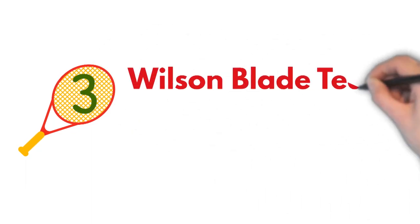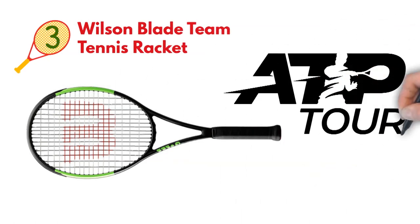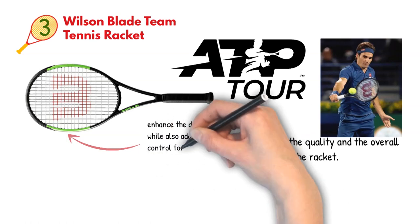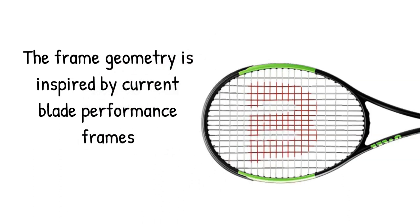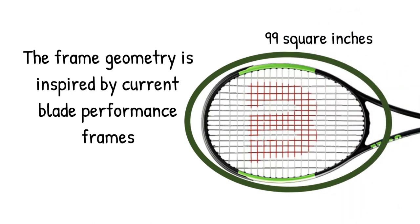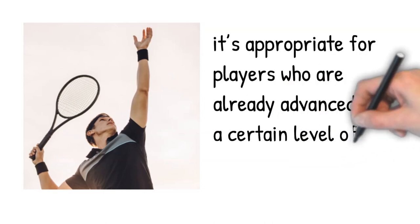Next, at number three, we have the Wilson Blade Team Tennis Racket. The Wilson Blade, coming in many variations, is one of the most widely used tennis rackets in the ATP. It's preferred by many professionals, which signals the quality and overall make of the racket. The thinner beam construction will enhance the dwell time while also adding more control for aggressive players. The frame geometry is inspired by current blade performance frames. It's pre-strung, though it's always advisable to have your own string attached after purchasing. The head size is 99 square inches — a smaller-sized head which isn't as forgiving to misplaced hits. Hence, it's appropriate for players who are already advanced to a certain level of ball hitting.